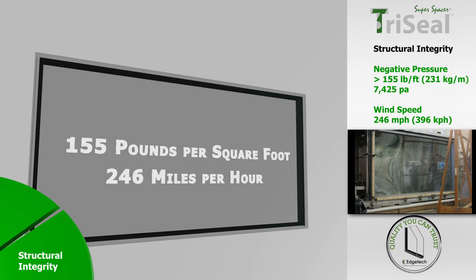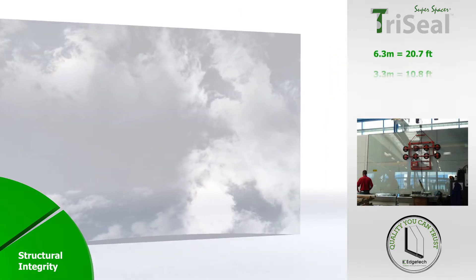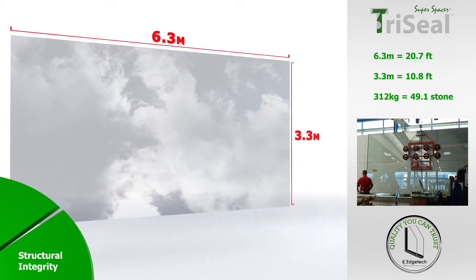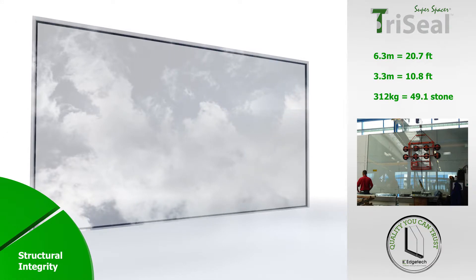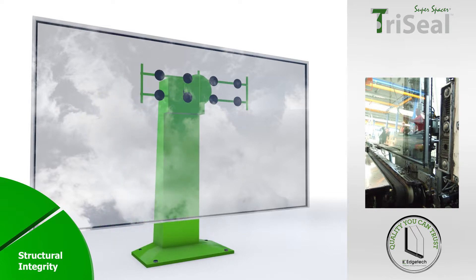This test also was limited by the capacity of the equipment, demonstrating that even under hurricane force winds, the TriSeal unit never failed. In another test, two 6-millimeter float glass panels were used to make a giant 6.3-meter by 3.3-meter unit weighing almost 312 kilograms. The unit was bonded together with just the TriSeal acrylic structural adhesive seal — no secondary sealant was applied. The giant unit was then hoisted into the air using a vacuum lifter to one side and held there for 20 minutes. Amazingly, there was no measurable movement, not even a millimeter.